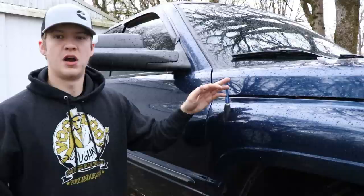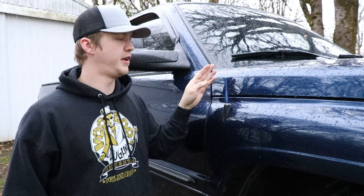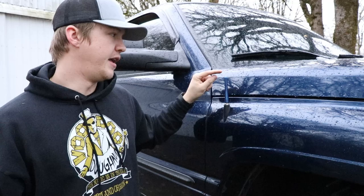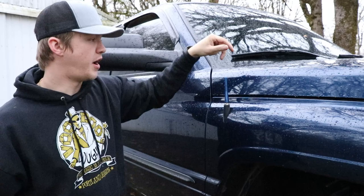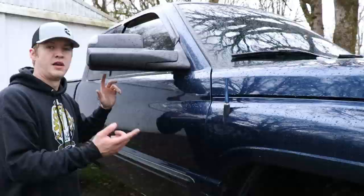Coming back we have a stubby antenna from a local company here in Portland — I'll put a link below. My radio still works perfectly fine, no static issues at all, works just as well as the stock antenna. It just looks way better because you don't see that long whip up there, and you literally can't even see it from the cab. Coming back we got Fortune mirrors which we just installed, with LED blinkers in them.